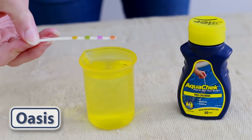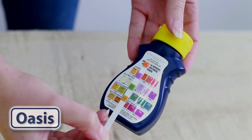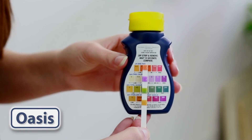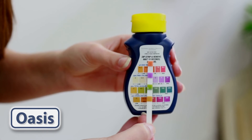Dip and remove the test strip and hold flat for 15 seconds. Then compare the colour shown on the test strip to the colour on the chart. Written underneath this is the actual reading. You will see a Pool OK range and a Spa OK range for guidance.